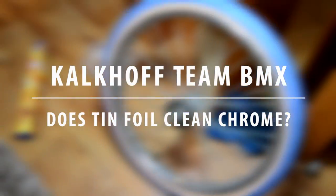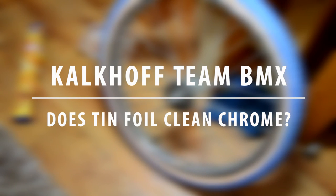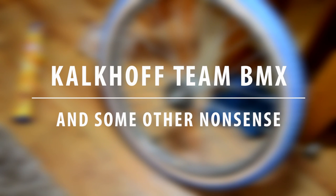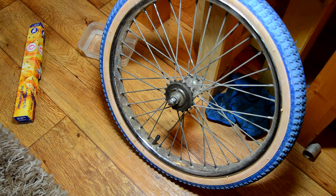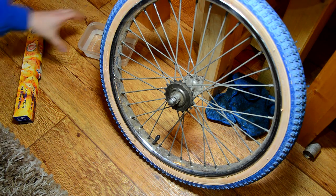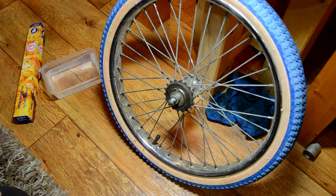I've waited 28 years for this. And I don't mean cleaning up the chrome or anything like that — I mean actually getting a BMX. I just thought I'd slide this little trial into the video.